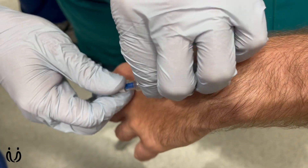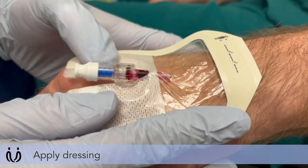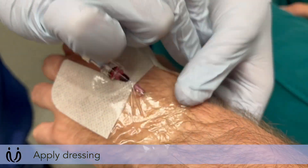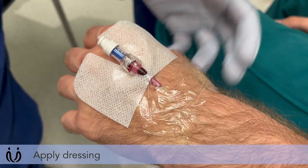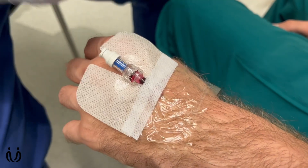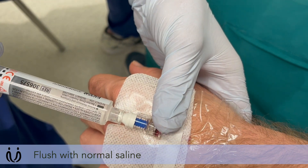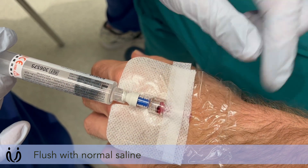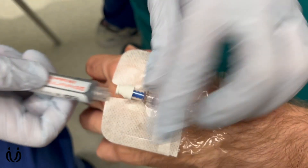Now place the bung on the end of the cannula, then place a Tegaderm over the top so it's nice and secure. In patients with some hair on the arms or forearms, you might need to use some Tegaderm or other tape to make sure it sticks down nicely. Just place a little bit of normal saline in now to make sure it's flushing well — you'll feel a bit of a cool sensation going up — and check there are no signs of subcutaneous oedema, which might suggest the drip has tissued.